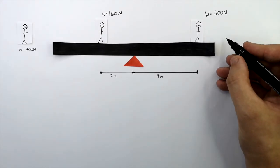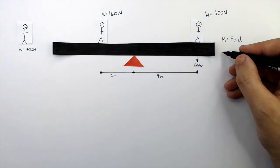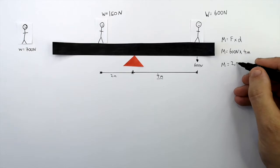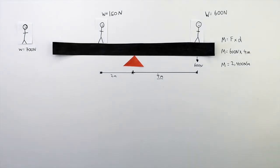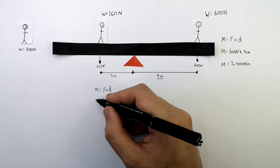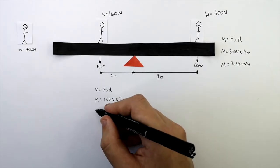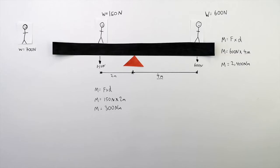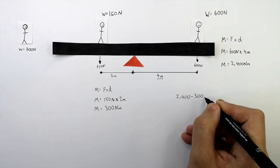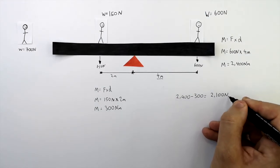To calculate the clockwise moment, use the equation M equals F times D. This person has a weight of 600 newtons, so the moment equals 600 newtons times 4 metres, giving a moment of 2,400 newton metres. This person's force is 150 newtons, so the anti-clockwise moment equals 150 newtons times 2 metres, giving 300 newton metres. To work out the resultant moment, subtract: 2,400 newton metres minus 300 newton metres gives a resultant moment of 2,100 newton metres in a clockwise direction.